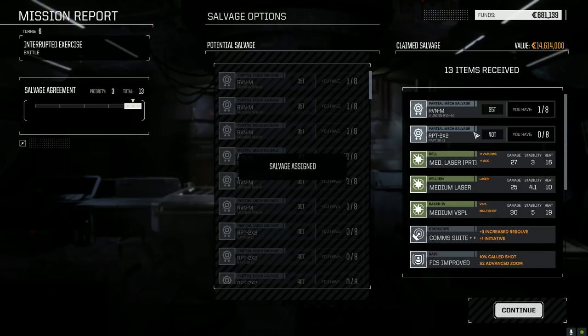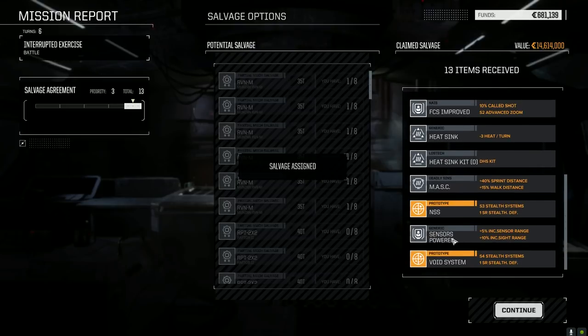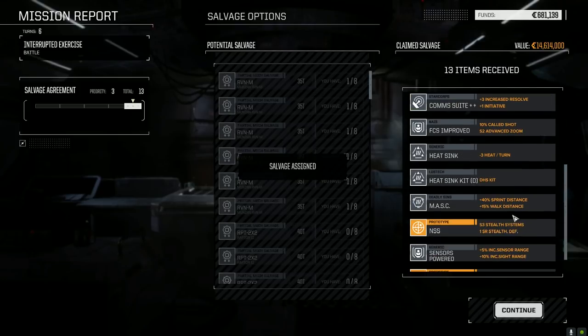Raven part, Raptor part, medium laser, pirate medium laser, a few head things, powered sensors — nice! Didn't think we'd get those, we can definitely put those to use. All right, 27,000 — not too bad at all.